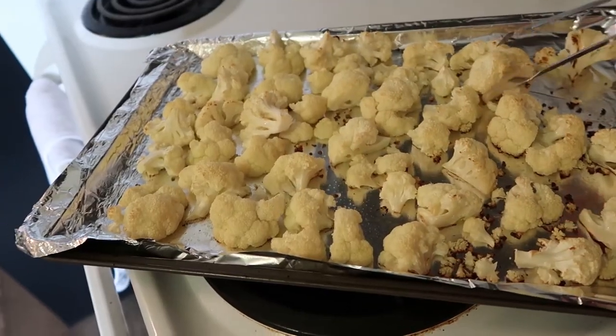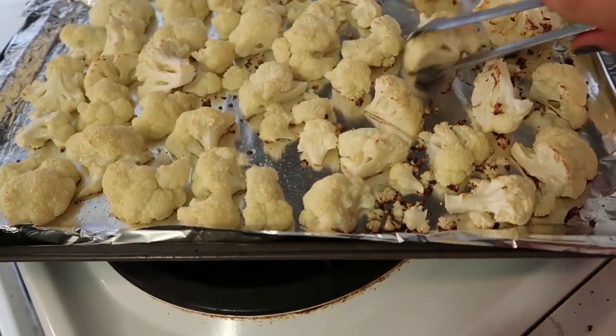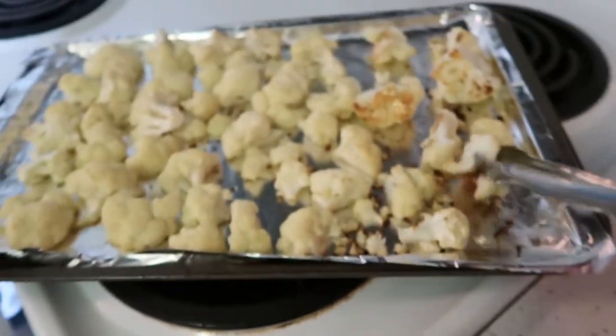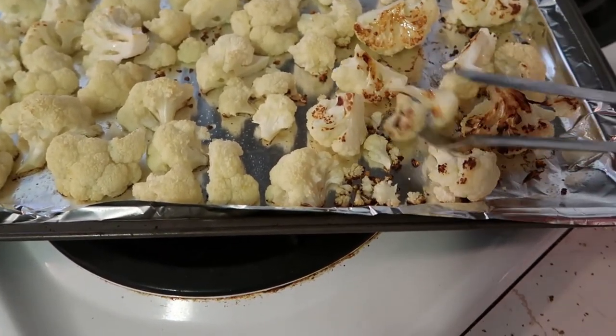Halfway point — just going to give these guys a little flip. See how they're getting brown. Oh, look at that one — that is picture perfect. Looks much better than all that drippy batter, in my opinion.